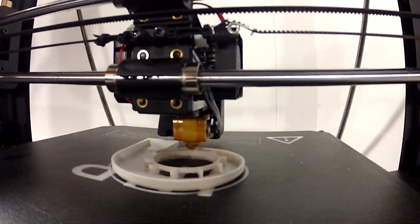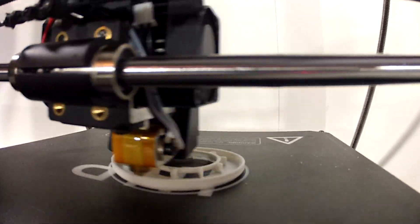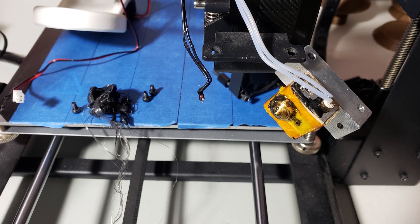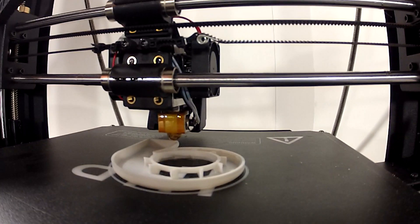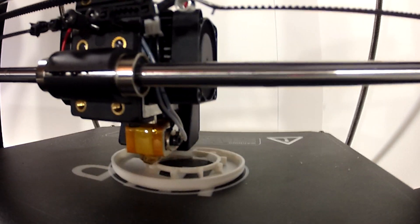Hey everyone, Patrick CK here. It's been a while since I made a 3D printing video. Part of the reason for that is because I thought my Maker Select V2 was out of commission for good, but I recently discovered a fix, although it may only be temporary. More on that in another video.